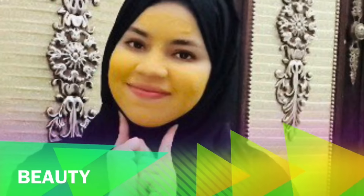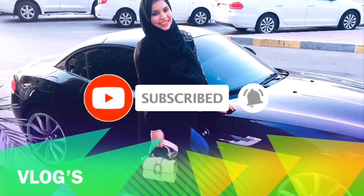If you like this channel, please press the red subscribe button and press the bell if you want to make sure that you don't miss my videos on this channel.